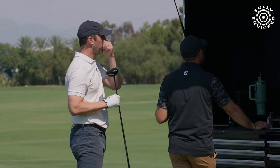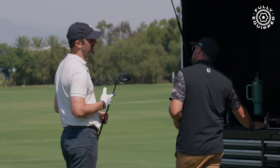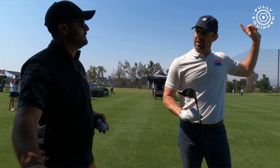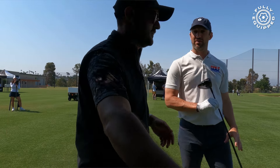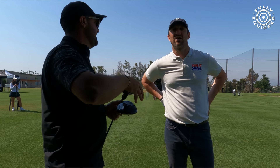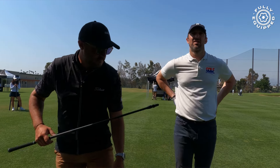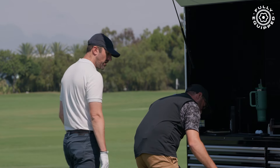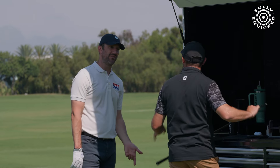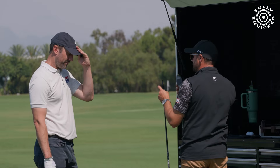How does the feel compare to the GT2? This feels a lot better. I've noticed it just in the first two shots — with my transition I can feel it more at the top, and I think that's promoting a more confident and controlled transition back through. Let's assume this is the head we're going with and do a deeper dive. How did the shaft feel? It was playable — not boardy, not stellar, but solid. I'm not saying we're married to it yet.